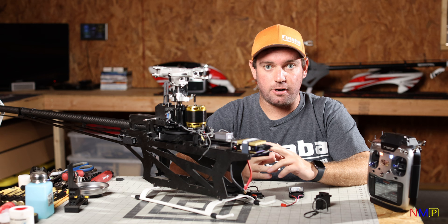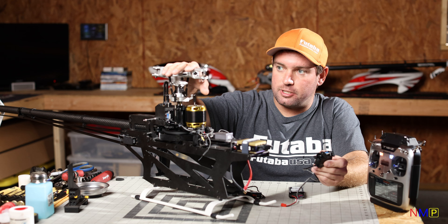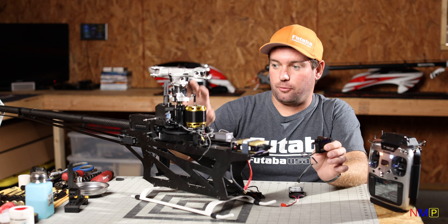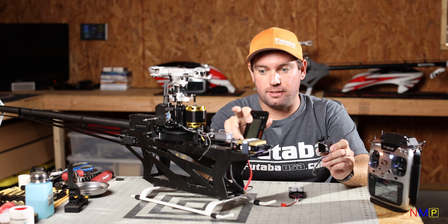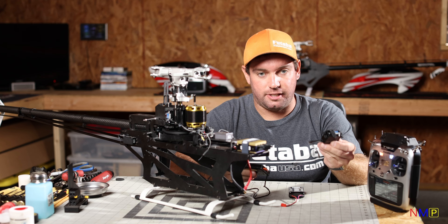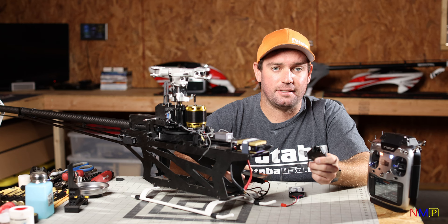First step — I tend to start with my servos. Before I even mount them in the helicopter — this particular helicopter is an XL Power Wraith — all the equipment is blank except for the servos and ESC. I'm going to show you how I set up the wash plate level by using the Futaba GPB-1 that comes with the CGY760R, to make sure all your servos are centered so you won't need to set sub-trims when programming your CGY760R.